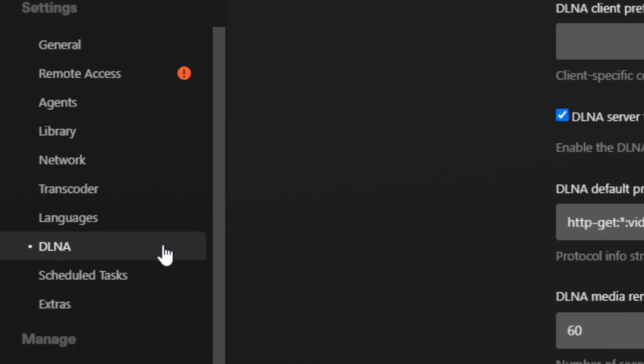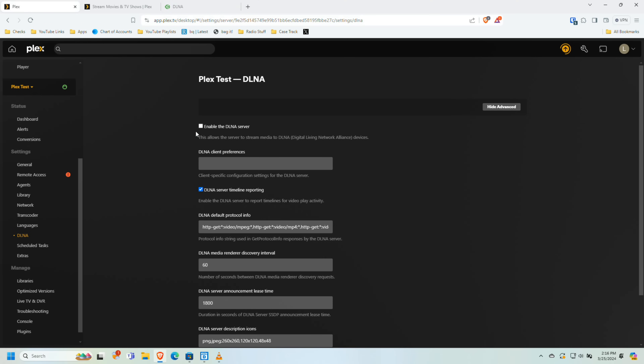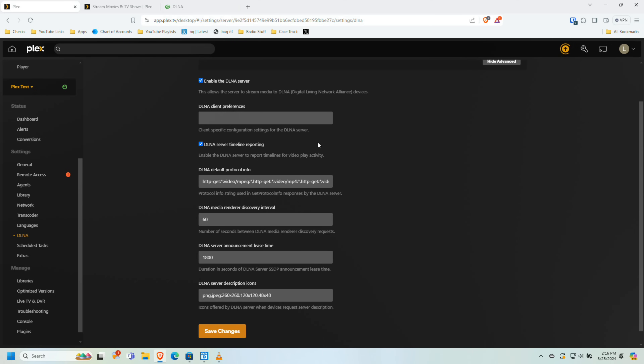To enable DLNA, you need to go into your Plex web app and look for the DLNA portion of your server settings. There you will see a checkbox to enable the DLNA server. You can leave the rest of the settings blank, then click Save Changes. This will turn on the DLNA server option on your Plex server.